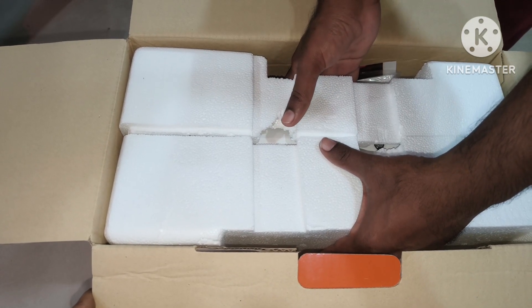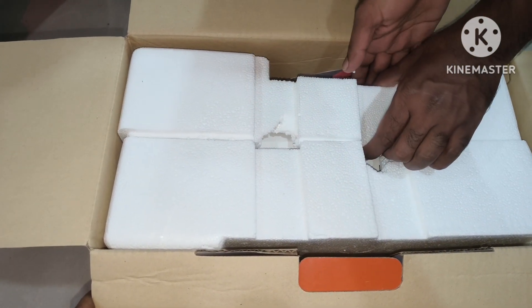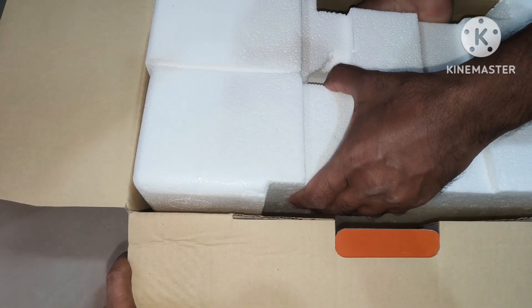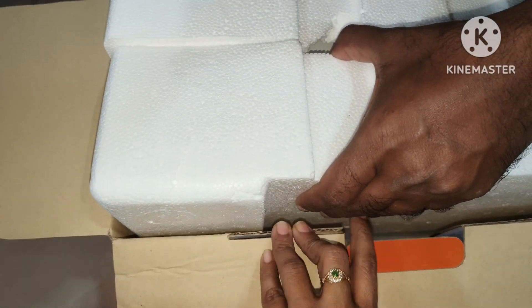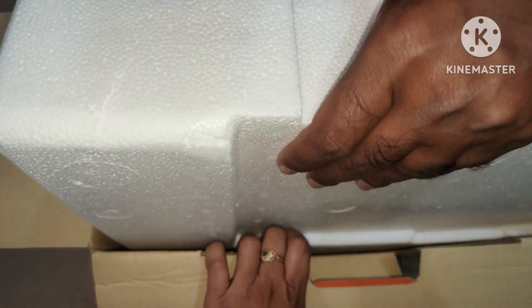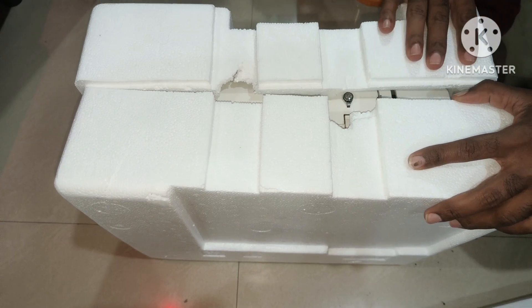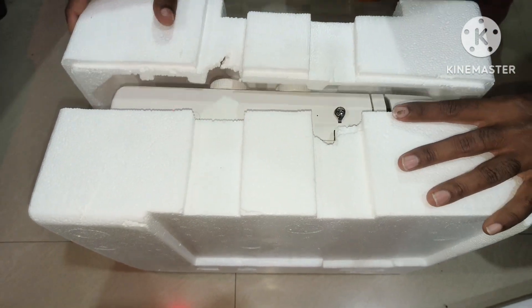Now I am going to start unboxing. I am going to show you the electric sewing machine. I will be able to hold this machine in my hand — it is very useful. We will be able to make 21 variety stitches with it.